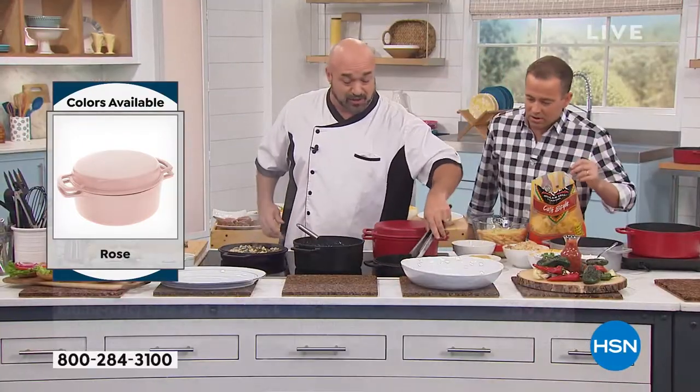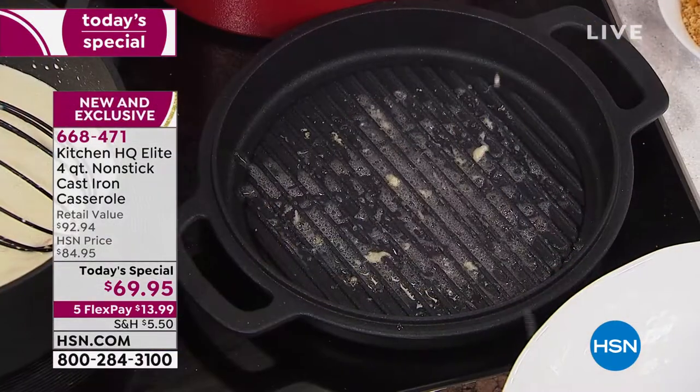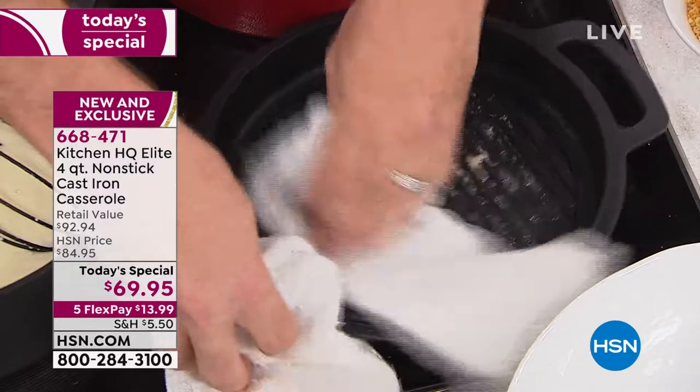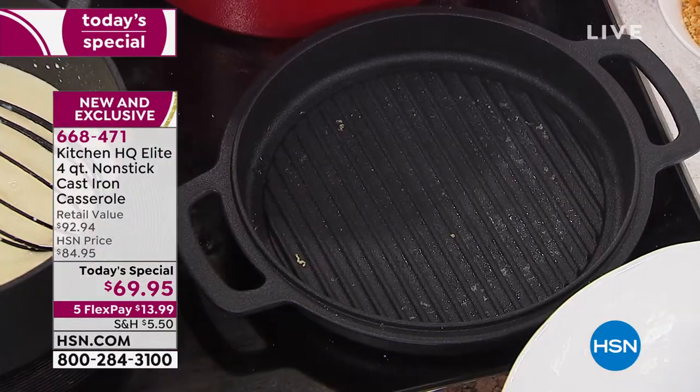Watch this — I'm just going to take the cheese right out. And this is live, folks, we're not scared to show you anything. This is what you would not see on traditional cast iron. Think about how many wonderful soups, stews, and chilies you're going to be able to do in that four-quart casserole pan. This is something you'll pass down to your daughter, to your kids — there'll probably be a fight over it.